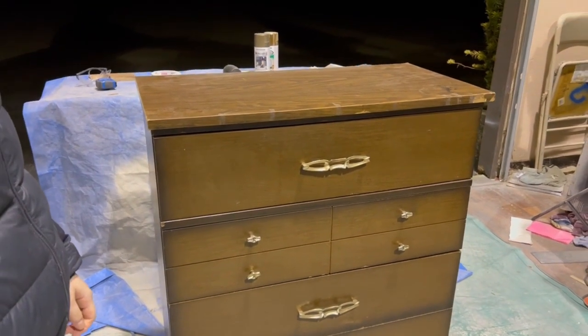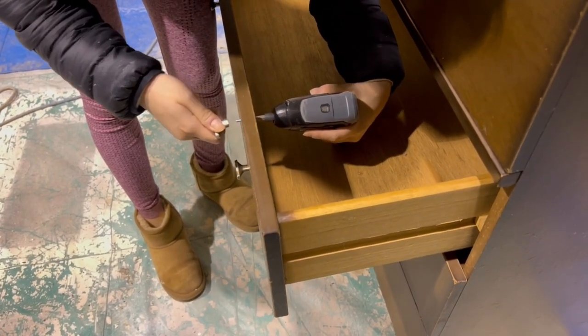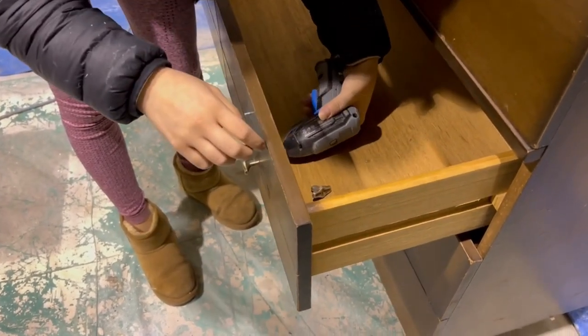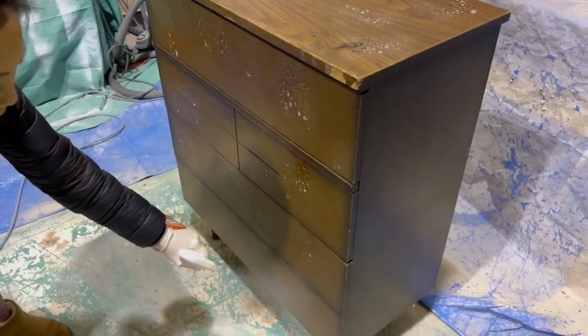I learned how to do this finish from a fellow YouTuber, Black Sheep House — she's one of my favorites from even before I started refinishing furniture, so check her out, she's got some pretty great stuff.